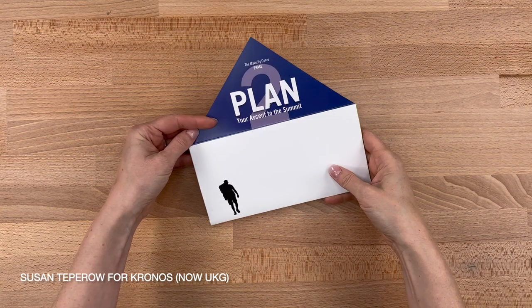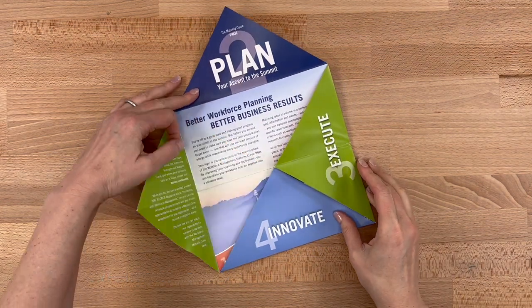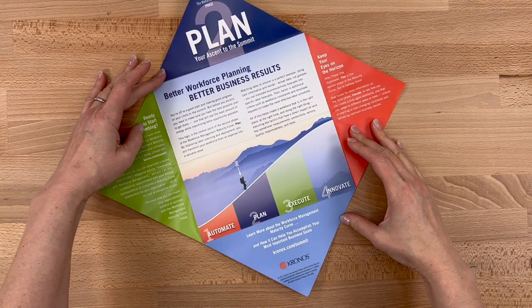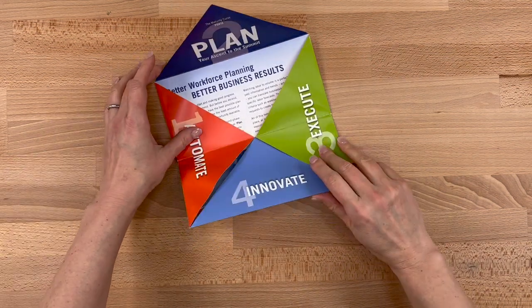Building on the previous example, let's see what happens when you use the same technique but with one triangular flap folded to the outside of the brochure. For this design, I like how they use numbers on the panels and then the numbers coordinate on the illustration on the center panel.